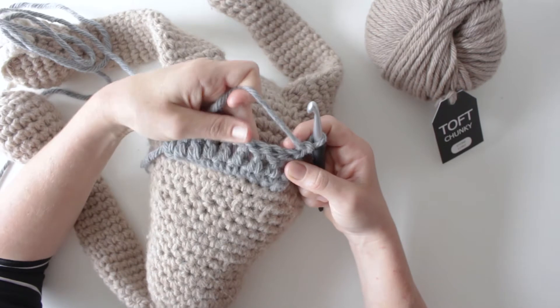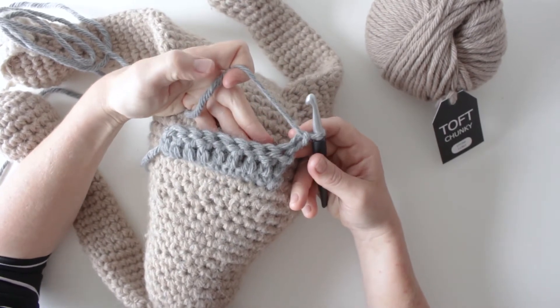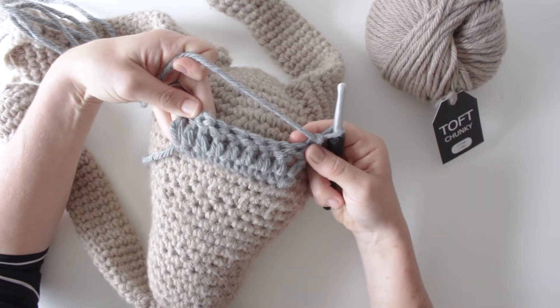You can work it in the round and in rows. I'm going to show you in rows, but exactly the same applies in the round — you just keep moving in one direction rather than turning. You'll be setting the stitch up first with a row or a round of treble stitches.